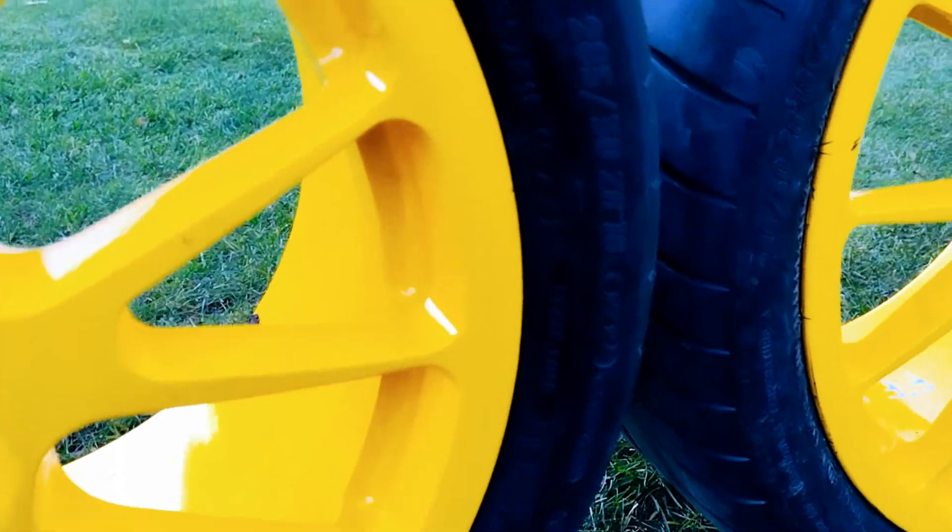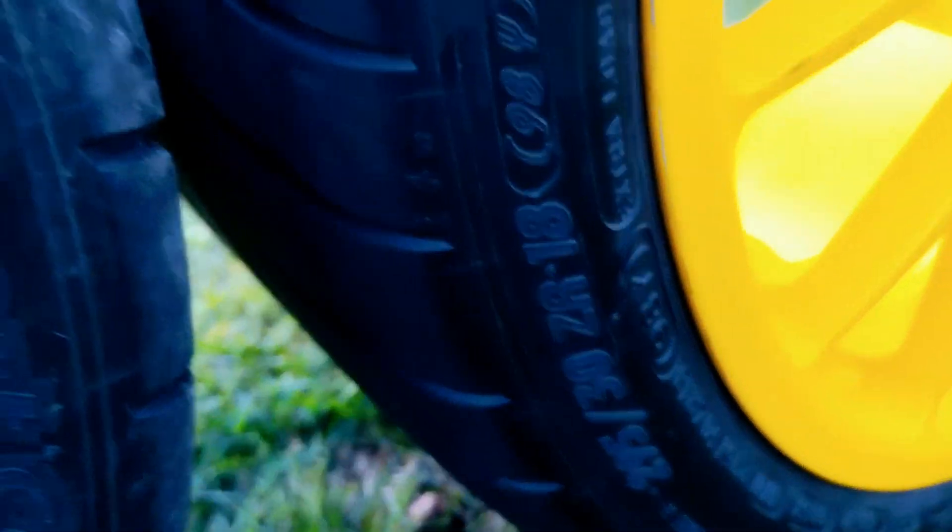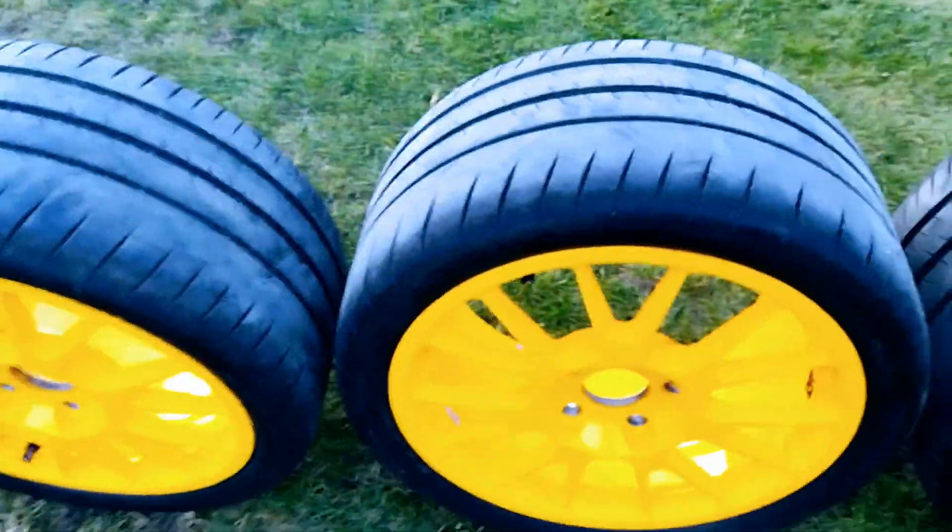They are in a 285 30 18, and then the fronts — let me check — I think they might be all the way around 285 30 18. Actually, 295 is in the back; this one and this one are 295s, and those two are 285s — they're the fronts.